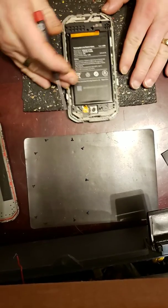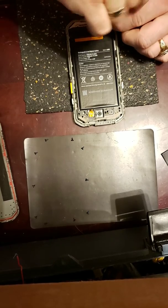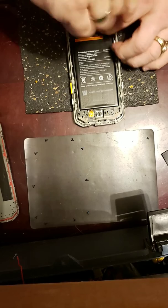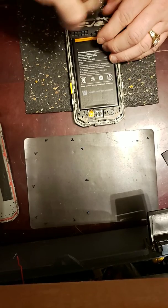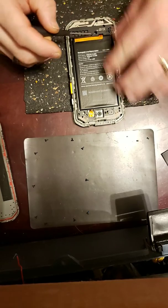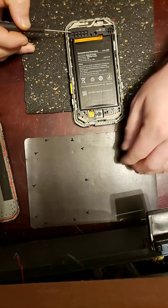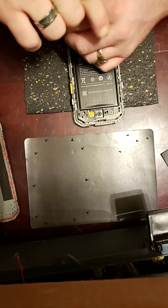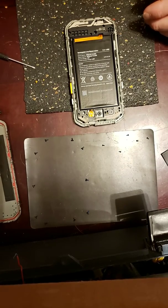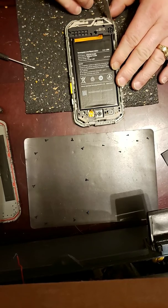Now we'll have the body here. We'll start with the bottom and remove the screws for that — one, two, three, four, and five. And then from there, just this bottom part, pop out.